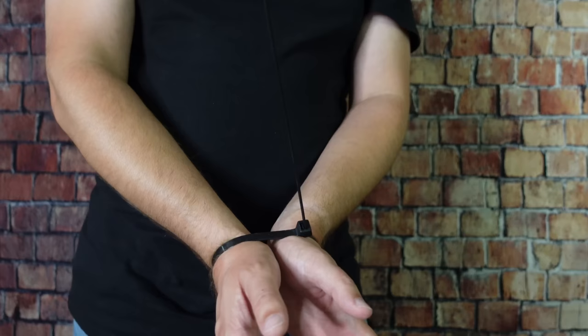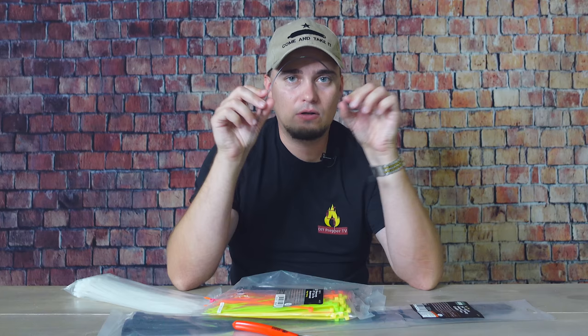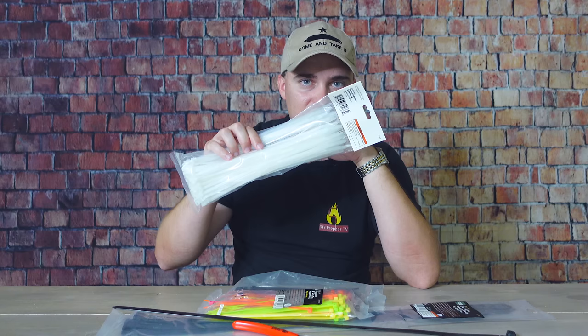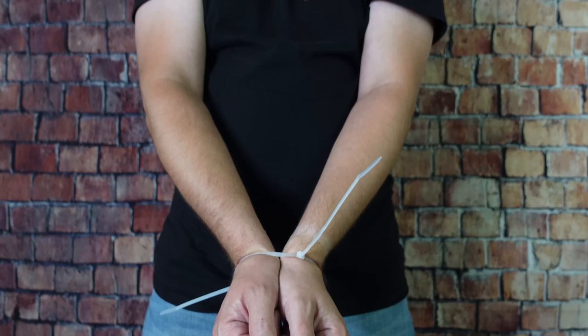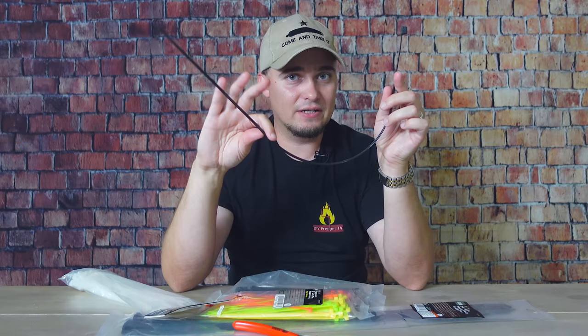One use talked about a lot in the prepper and survival community is using zip ties as handcuffs. If you're doing that, you really need to use the larger zip ties. The smaller ones — anybody in decent shape is going to be able to break out of them pretty easily just by flexing. The larger ones can be broken out of too, but it's a lot more difficult. Black Scout Survival did a video showing how difficult it is to escape even for bigger, tougher individuals.